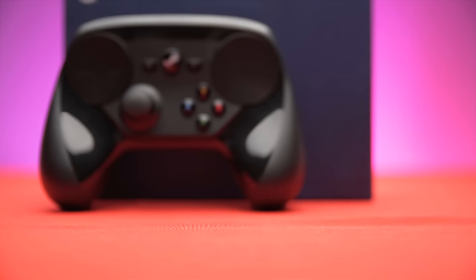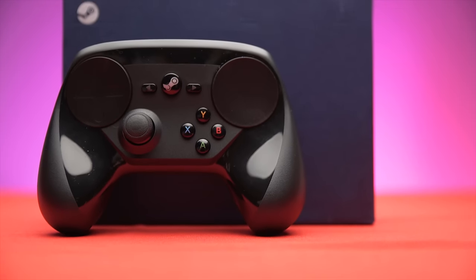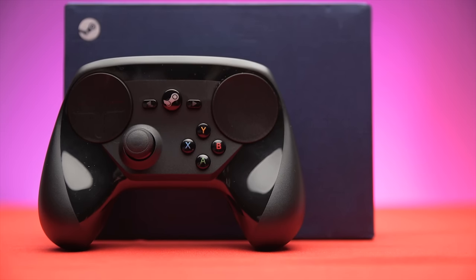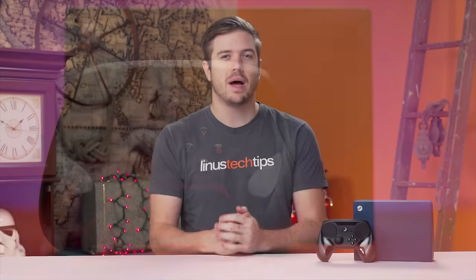And it definitely is not a Wiimote. We're gonna go on an adventure investigating the games and game types that this controller works well or doesn't work well with. By the end of this adventure, I don't expect you to think that the controller isn't weird, but I expect you to understand when I say weird, I don't mean bad.